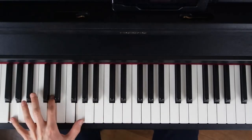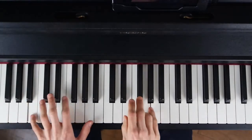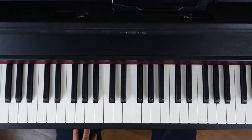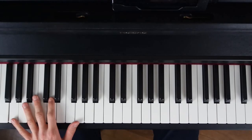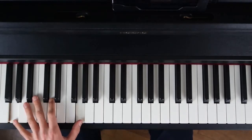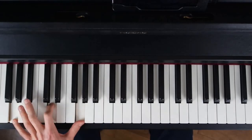Je vais faire un arpège un petit peu plus étendu. En réalité, je ne fais pas que ça, mais vous pouvez vous contenter de ça dans un premier temps. Ça fait un arpège, vous changez d'accord, donc vous changez d'arpège, c'est sympa déjà. Donc l'accord de Sol, c'est comme ça. Vous l'étendez sur une octave, vous enlevez la note là.